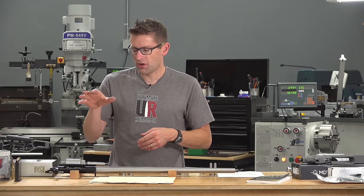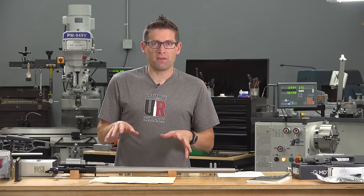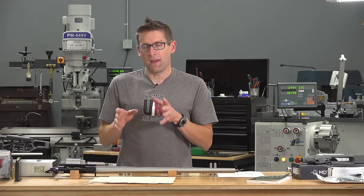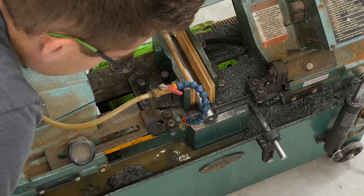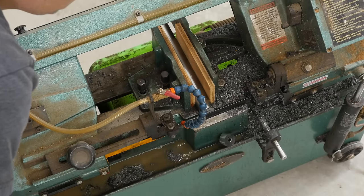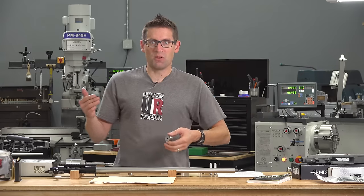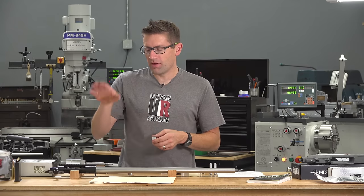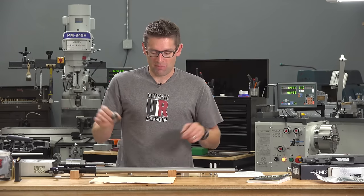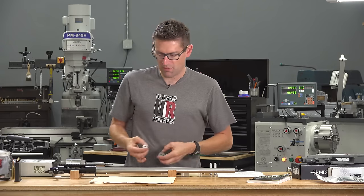When you go to chamber a rifle barrel you need to know your receiver design. You need a print — either one you draw up yourself or from the manufacturer — that outlines the dimensions, threading, and so on. Then it's time to cut down the ends from the barrel blank. The way I do this is I cut three-quarters of an inch from the breech end first. It's kind of like a loaf of bread: you cut off the ends to get to the fresh middle, and that's where you want to be indicating and doing your chambering. I ended up cutting three-quarters of an inch off the breech side and about an inch off the muzzle end.